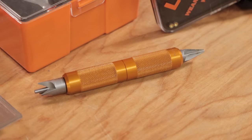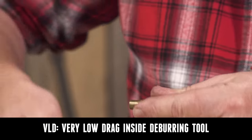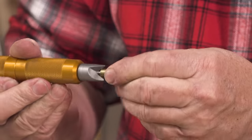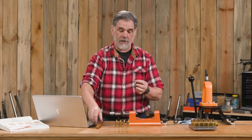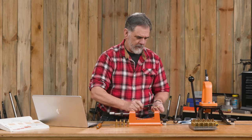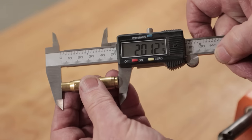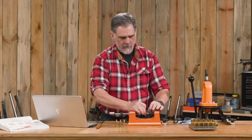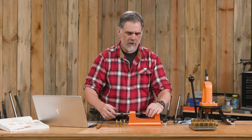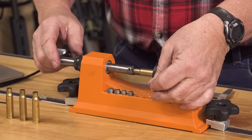Hand tool time — we're going to use this VLD to chamfer the inside of the case mouth, and then deburr the outside. It doesn't take much. Let's see where we wound up — 2.012. Very nice, same as our model case. It's good when you get them right where you want them to save one of those.